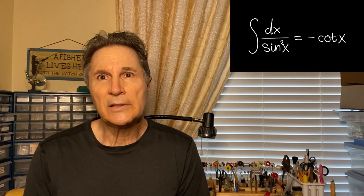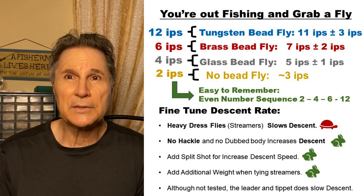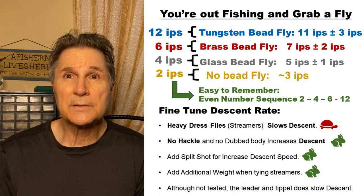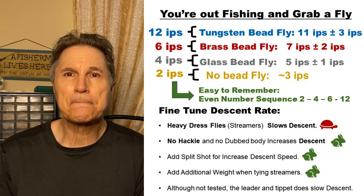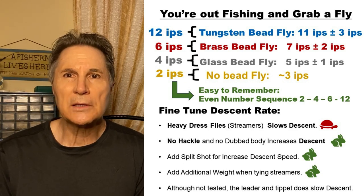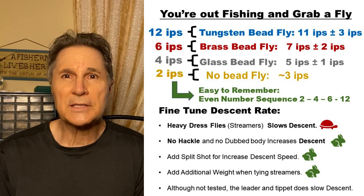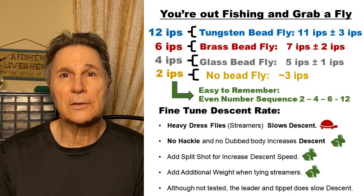If you're out on the lake or river and pick a fly out of your box, you don't want to need a calculator to determine the sink rate. So I came up with an easy method to remember: 12 inches per second for tungsten beads, 6 for brass, 4 for glass, and 2 for no bead — easy to remember as 2-4-6-12. You can then adjust: if it has lots of hackle, a tail, or a very bushy body, decrease the descent rate. If it's very thin with little dubbing or hackle, increase the descent rate.